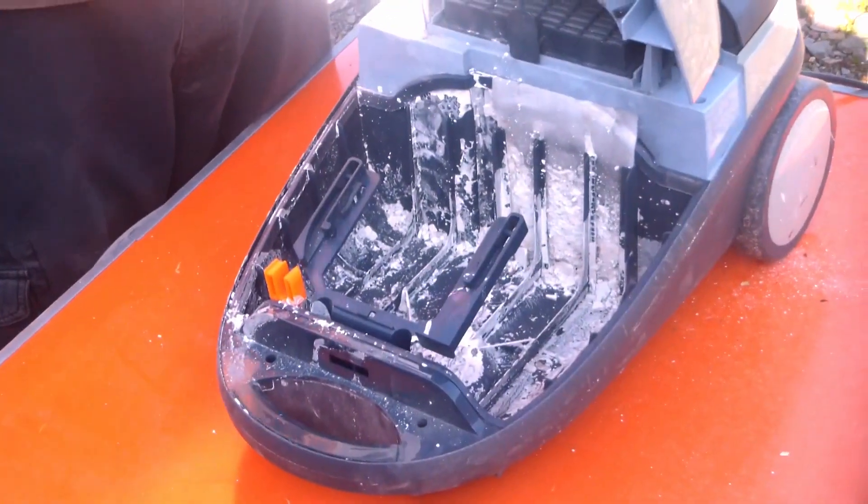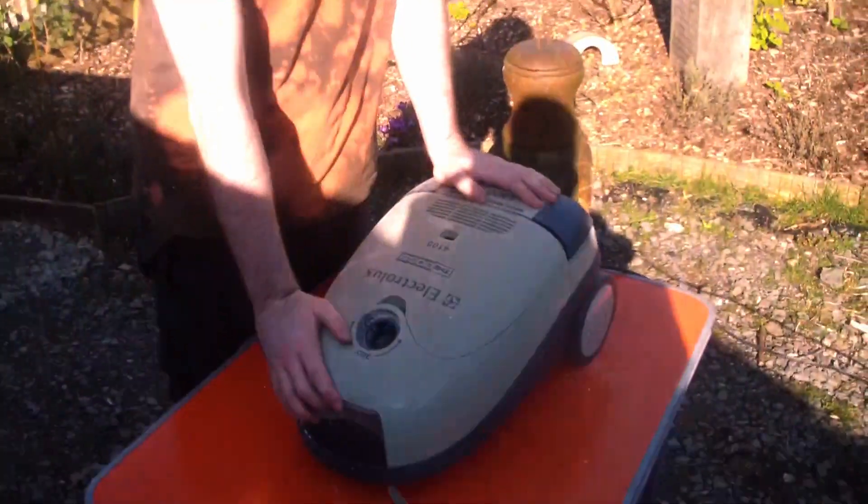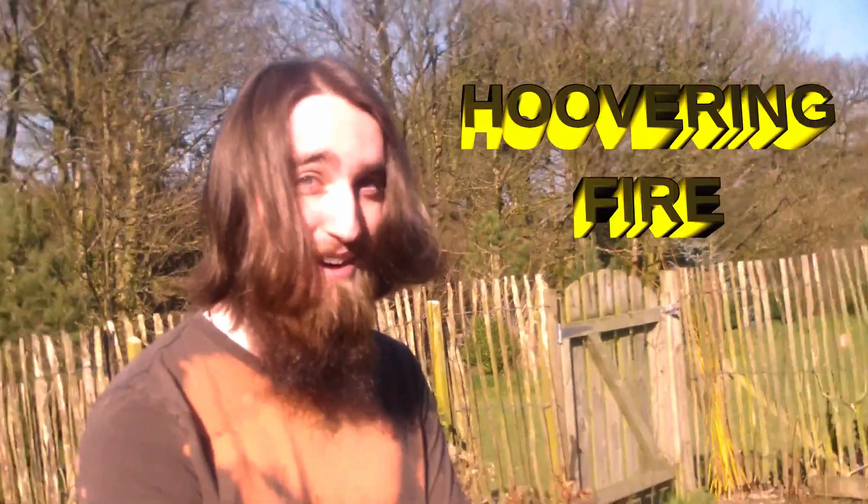This is the very same Hoover from the Oobleck experiment. Today's experiment: hoovering fire.